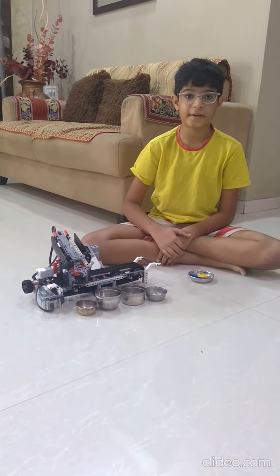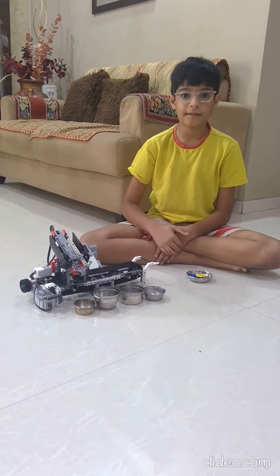Hello, my name is Anayi Sampat and I am going to show you how my color sorter works.